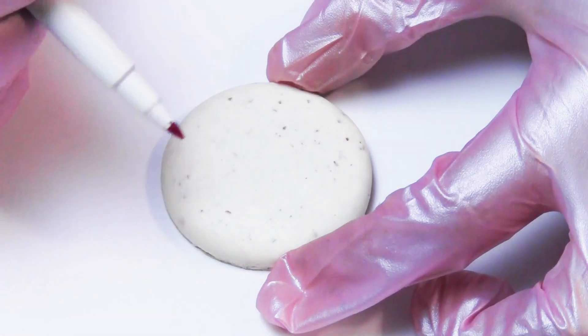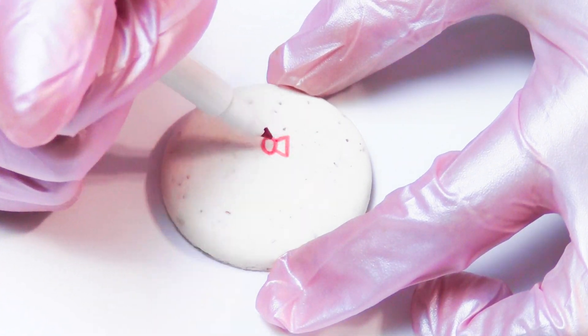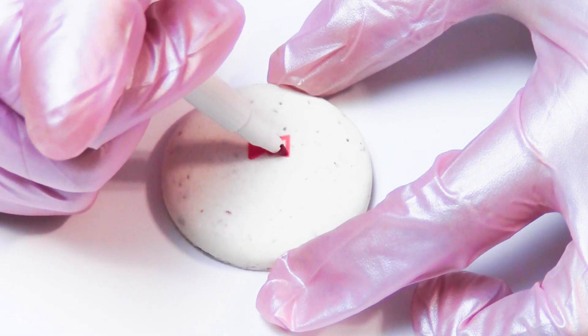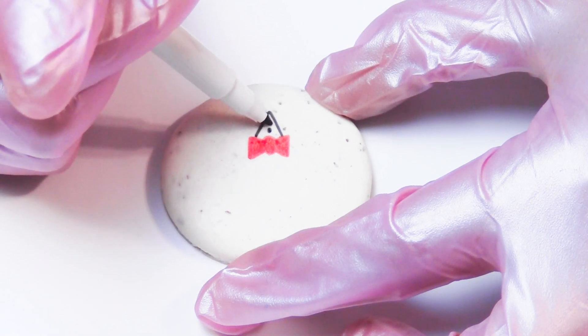To decorate macarons to look like Peppermint Butler from Adventure Time, use a red edible marker and draw a bowtie in the center of the macaron like this, and then use a black edible marker to outline the bowtie.